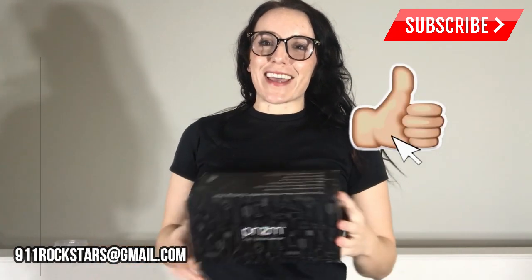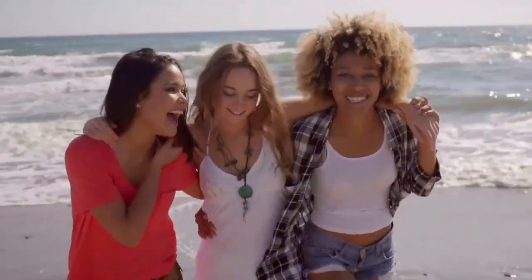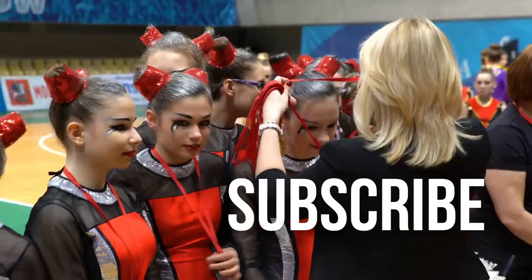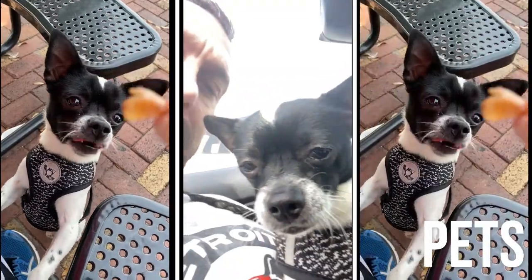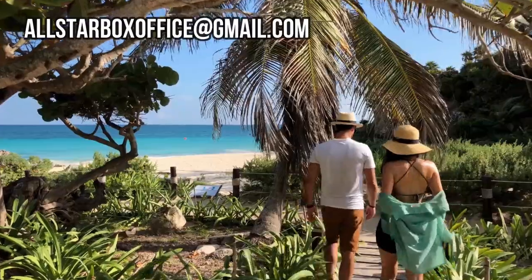Thank you for hanging out with me tonight — shoot me a comment, like, subscribe, hit the notification bell, all that good stuff. I appreciate it as always. Hope you guys have a great night — adios amigos! Thanks for shopping with us on Rockstar Reviews, a page dedicated to style, fashion, shopping, and fun. Make sure to subscribe for more content including hauls and reviews. If you're interested in having us review your product, email me directly — there's a link in the description below.